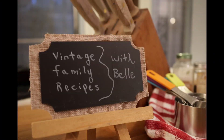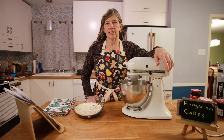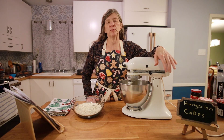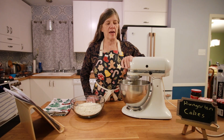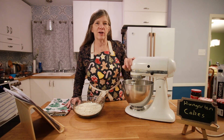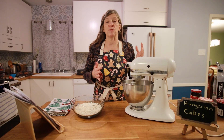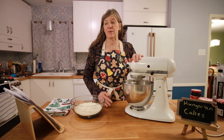Welcome back to Vintage Family Recipes with Belle. Tonight I'm making Hungarian cakes, which are something we always put in our Christmas baskets when we gave people treats for the holidays. This is one of my favorite recipes, and it's probably also one of the most simple recipes you'll ever be able to make.